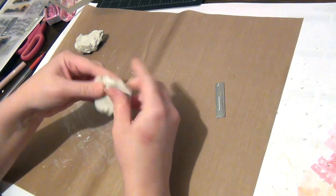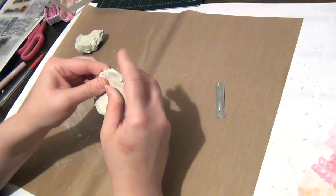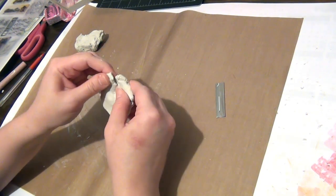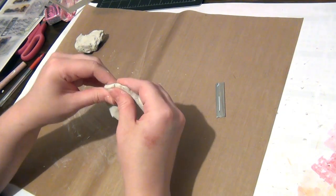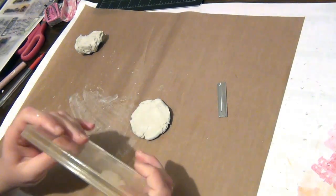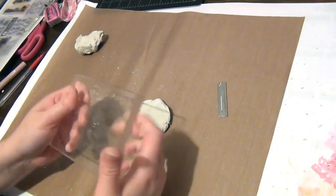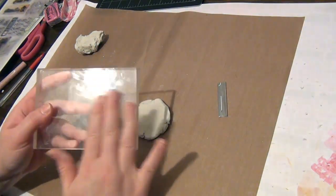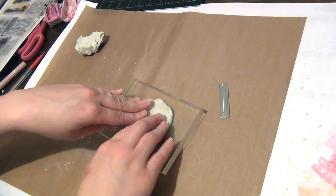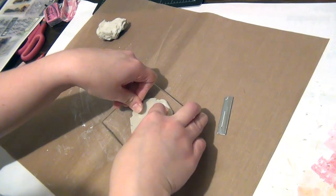I'm just working this a little bit into a sort of round circular shape. It doesn't need to be perfect because what I'm going to do is take something heavy — this is a flat acrylic block, but you can use anything else that has a nonstick kind of surface. I'm just going to place it on top and press this down lightly.